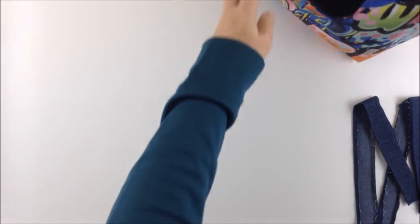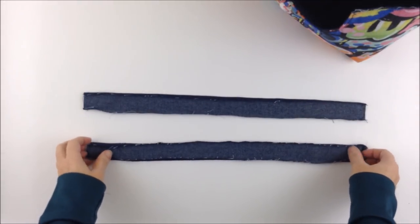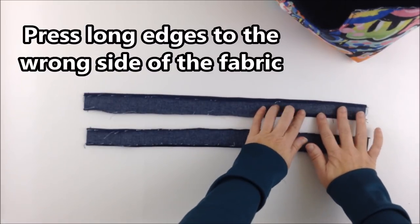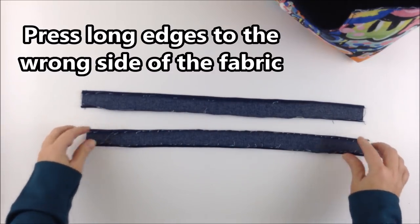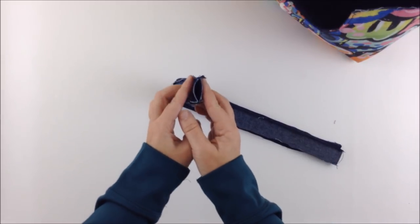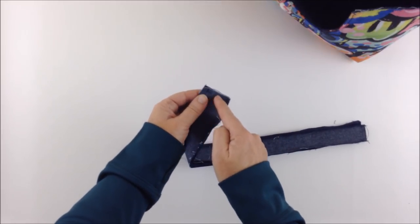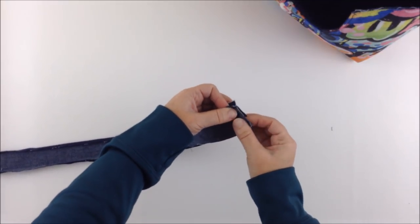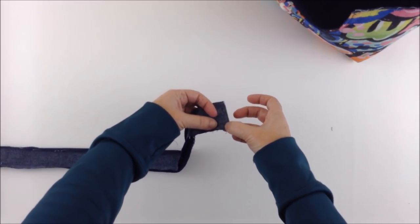Now put the bag aside and work on the fabric strips cut earlier. Take the two strips to your ironing board and press both long ends in by a quarter of an inch. Do the same with both strips. Then place them right sides together, open out those folds you just made, and with a quarter inch seam allowance sew along one short edge. Repeat the same on the other end — quarter inch seam, opening out those folds and sewing along that short edge.